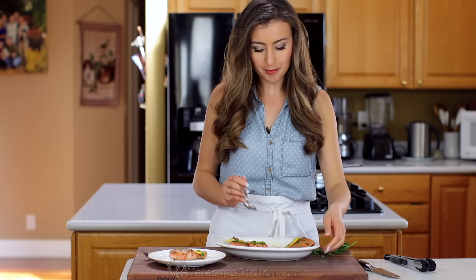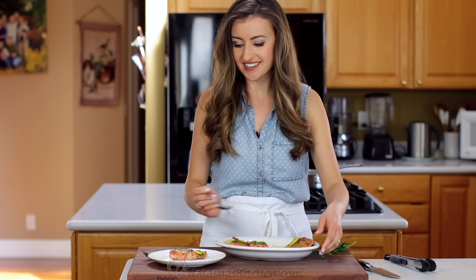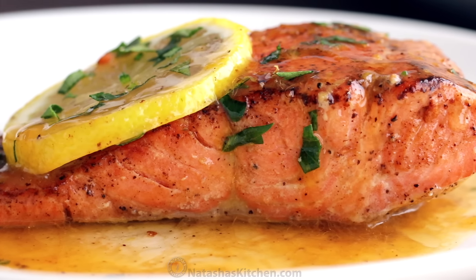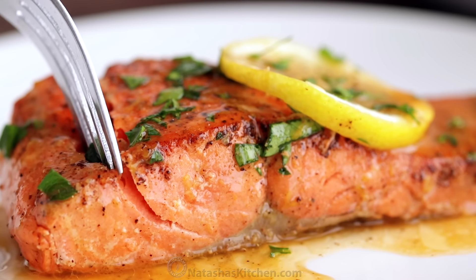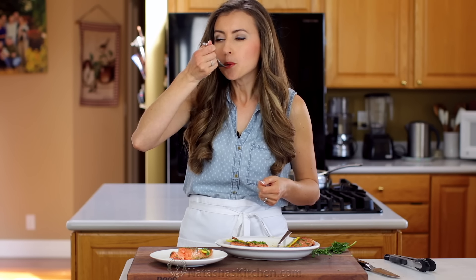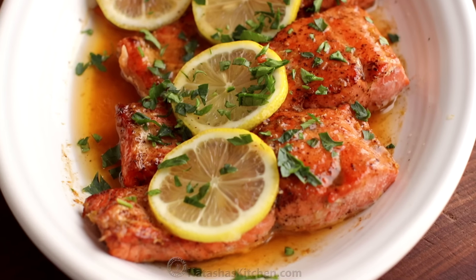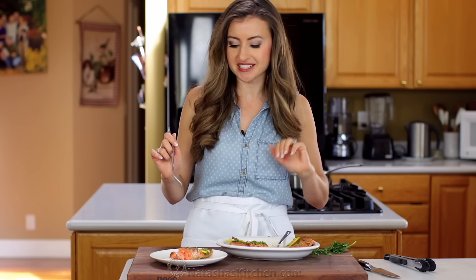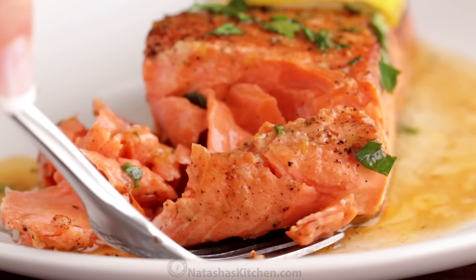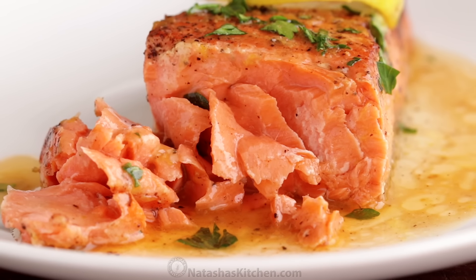To serve, I always like to add a little bit more of that brown butter lemon pan sauce over the top, because I love it on every bite. It is so good. I love that fresh pop of flavor from the lemon juice and lemon zest, and there is so much lemon juice in here — you can really taste it in the salmon. I love the nuttiness from the brown butter, and pan searing the salmon like that really seals in the juices, so every bite is so juicy and flaky. This is absolutely delicious.